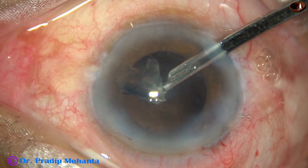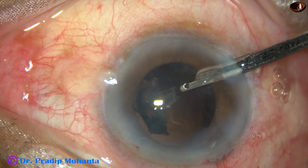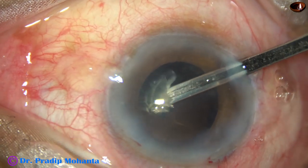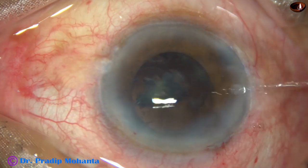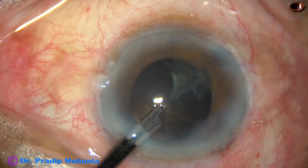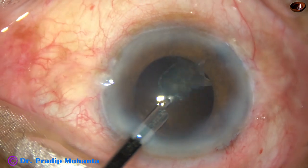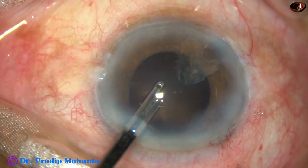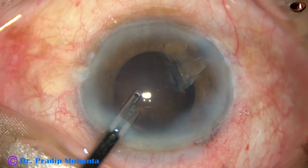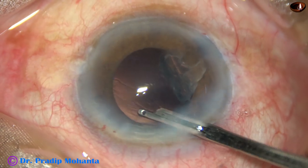Before implanting the intraocular lens, I am removing cortex because the pupil is not fully dilated. If I implant the intraocular lens first and then try to remove the cortex, it will be difficult. What is happening is that this small nuclear piece is frequently coming to the aspirating port and blocking it. So I am frequently regurgitating so that the piece doesn't come to the aspirating port, and in this way I could remove the cortex very nicely.